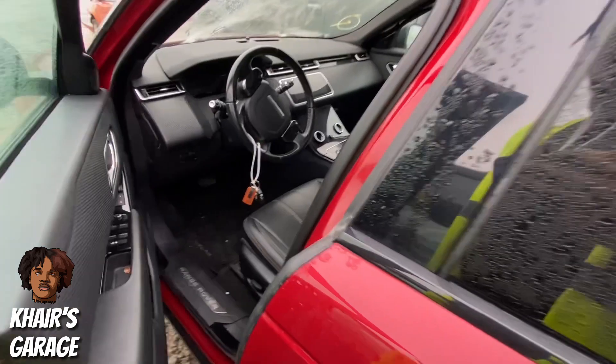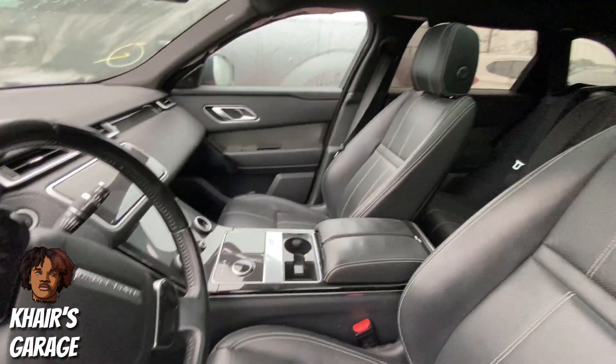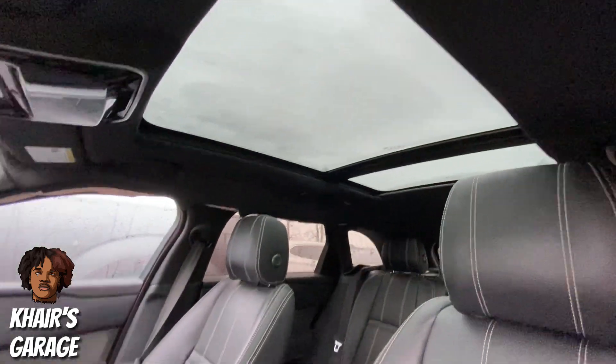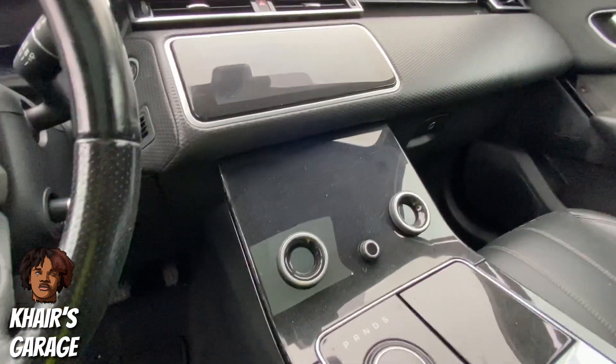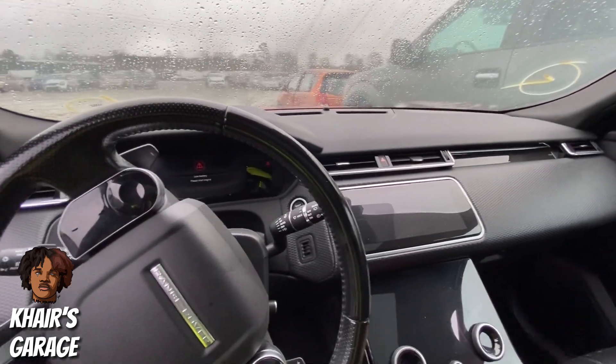Let's hop in. Pretty decent car, man. It looks good in here — nice panoramic sunroof. I just love the center console in these cars. Even though the car is kind of like a mom car or something like that, it's still pretty nice.